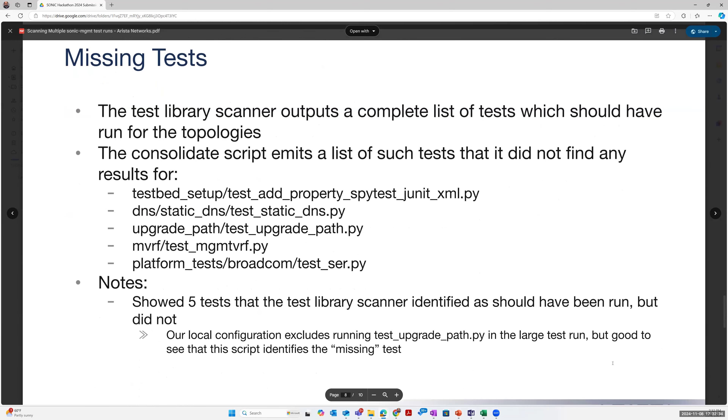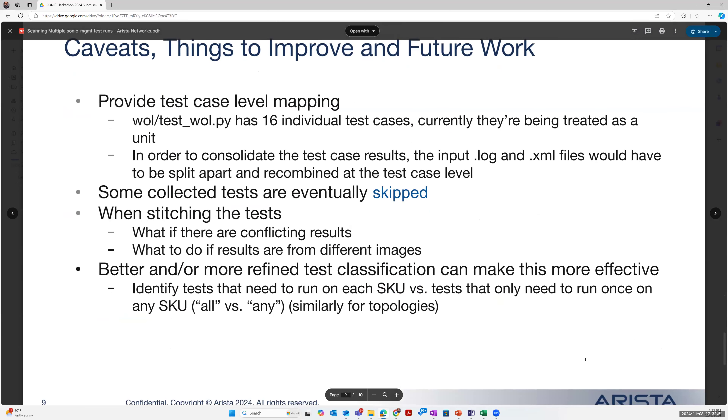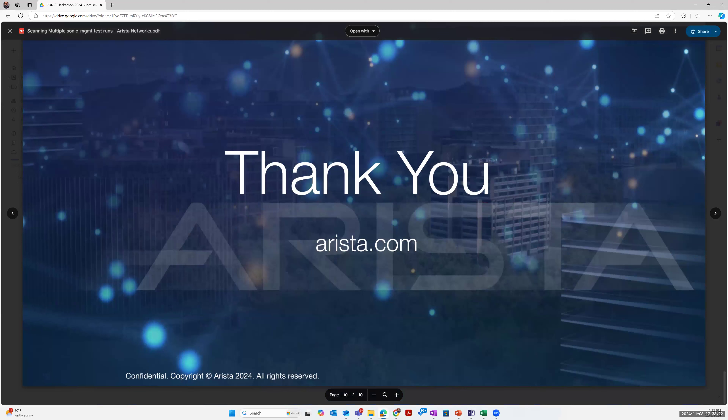As mentioned, it highlights which tests are missing. In my particular example, some of those tests we actually expected because we were specifically excluding them ourselves, but it's nice that it highlights, 'hey, you've missed this test.' Looking at things to improve in future work: right now it works at the test file level, but we can take it down to test cases. It can also identify entire test files that get skipped on your platform so they don't have to run at all, and we could get better, more refined test classification — identifying tests where running on one SKU applies to everybody versus tests where every SKU has a different answer.